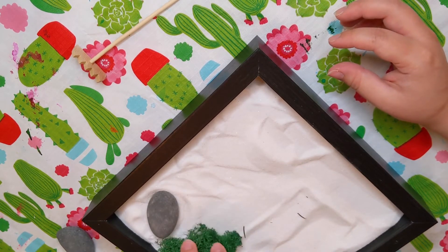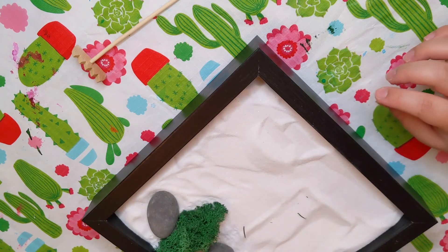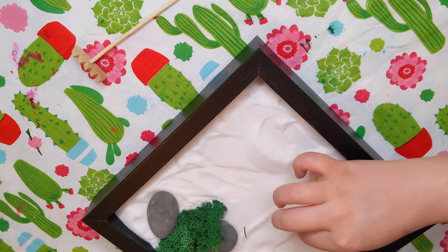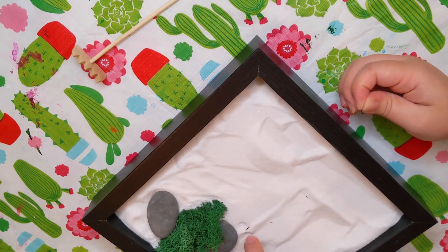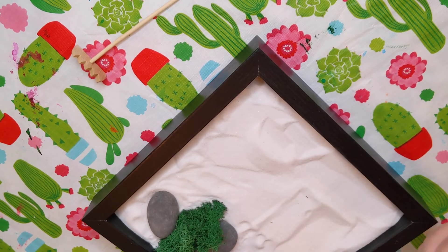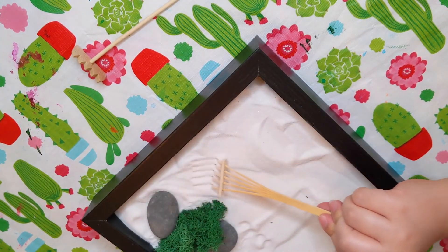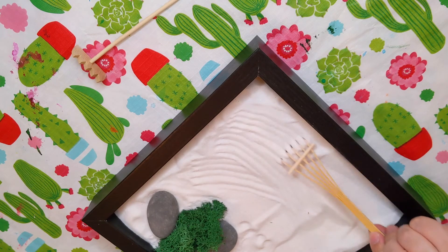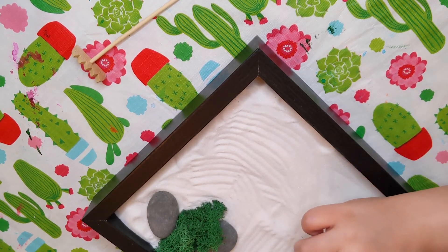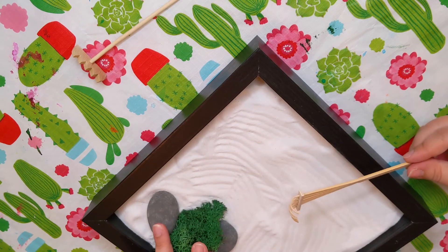We also have some moss — I love moss. Here's the preserved moss from the kit. Let's say I want it between my two rocks. Place it there, and take out any little pieces that don't belong; some will just float to the bottom, and that's okay. From here, you can just take your rake and use this as a calming activity.